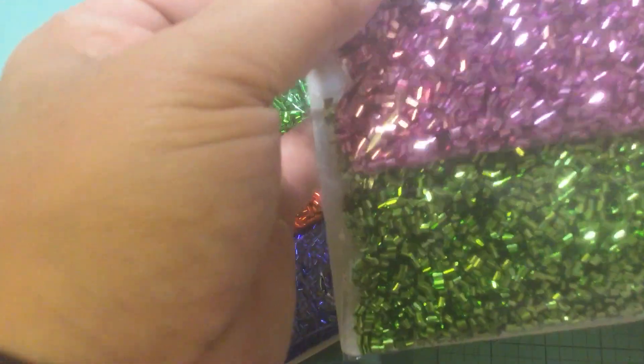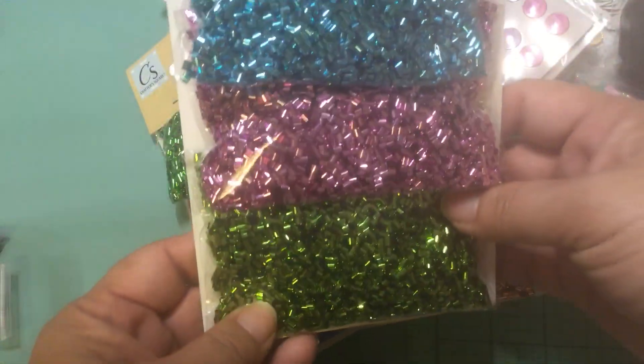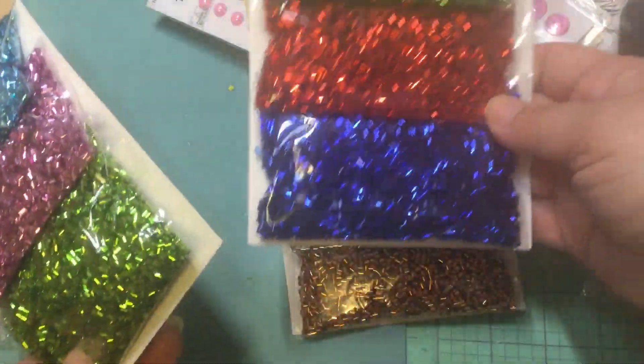I thought they were like beads but they're just tube confetti — plastic, which is really neat. These are good for shakers. I really like the colors she had so I just got one of each of these.